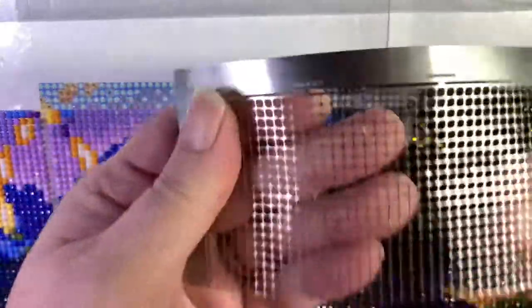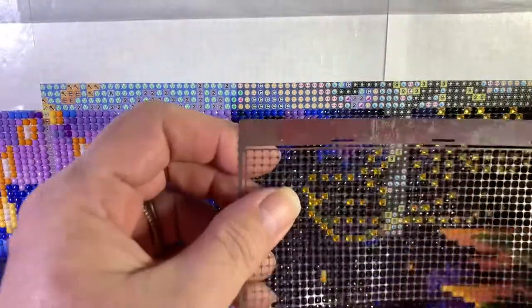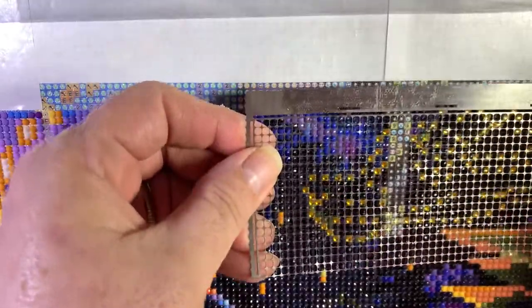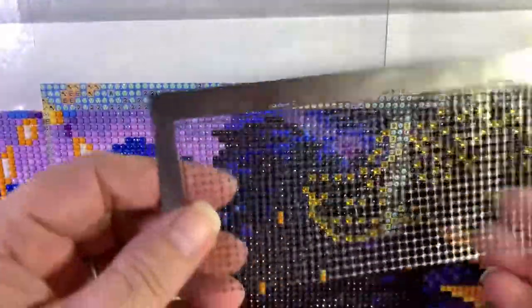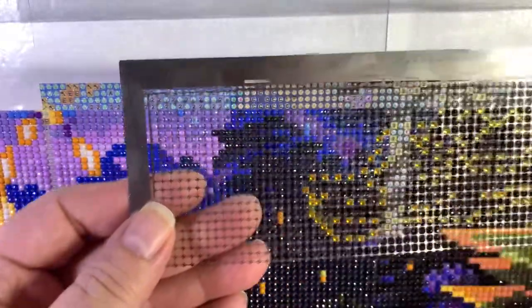I kind of bend it back in shape because they're really flimsy. The next time I use it I'll probably make sure this one gets used in this direction. The next time it'll be the other way — you'll understand how flimsy they are when you get yours. I hope this helps, bye!